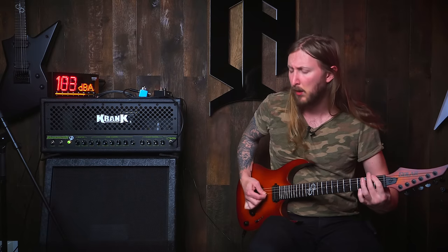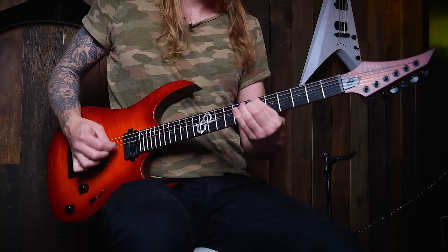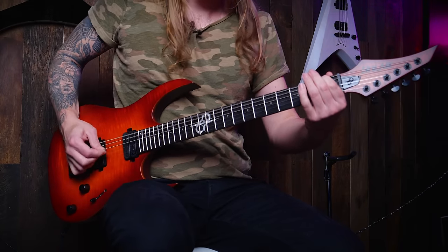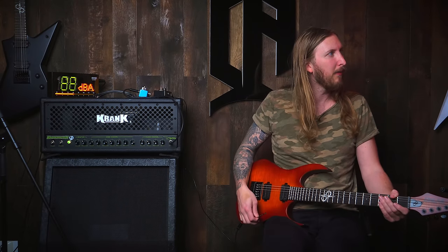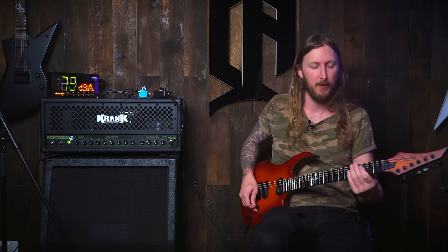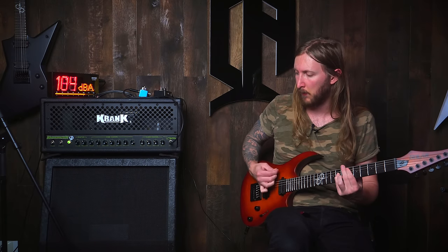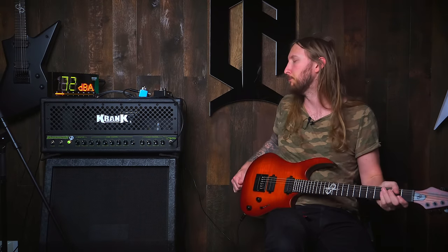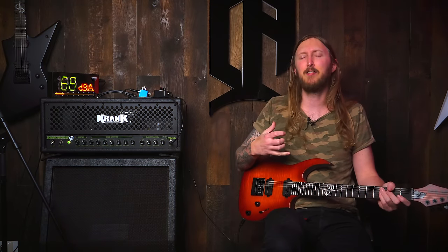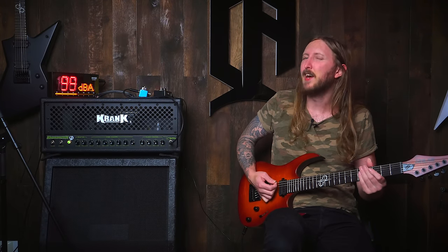Are you kidding me? You know what, I like this amplifier. I'm not sure how it would sound recorded — probably like ass because I'm an ass — but I really like this sound. The low-end thump is just a little bit too much, I must say, but it's manly.